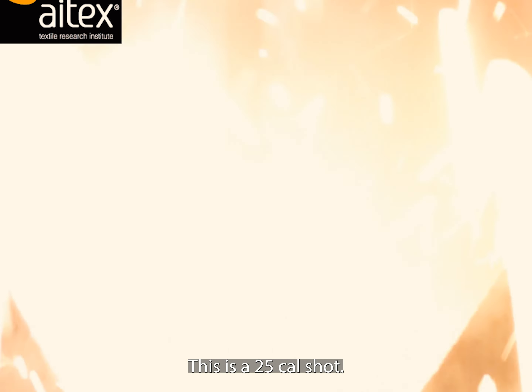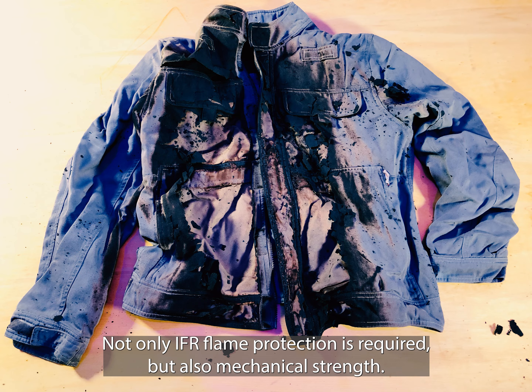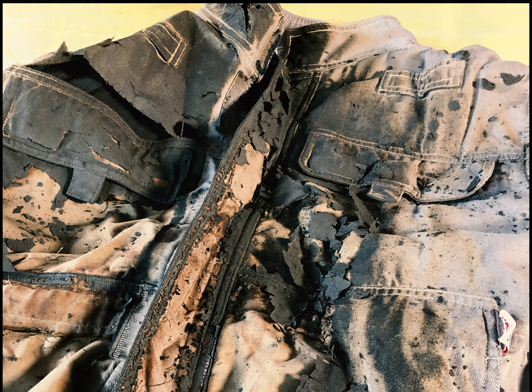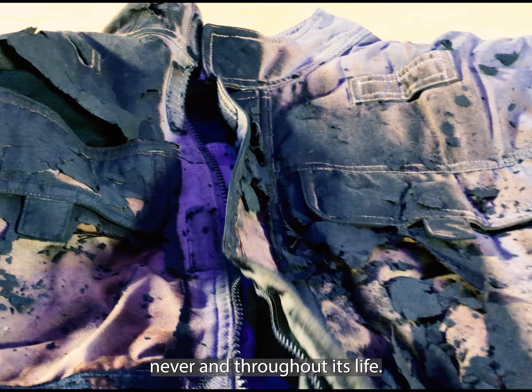This is a 25 cal shot. Not only IFR flame protection is required, but also mechanical strength. This is to prevent the flame from passing through the garment — never — and throughout its life.